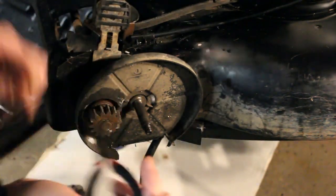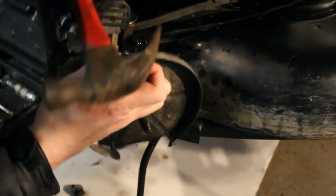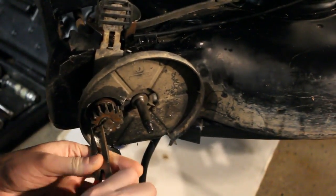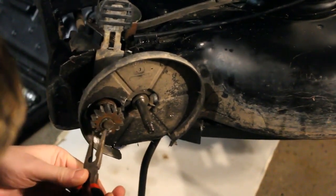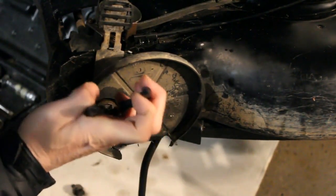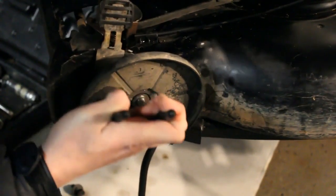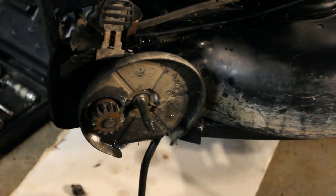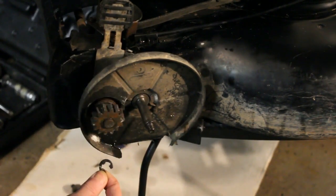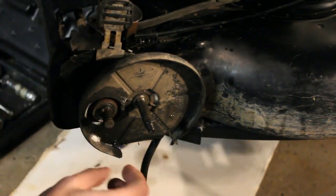Let's see what luck we can get with this. That definitely worked - it's almost out of there. Might have to give it a few more taps. Keep an eye where it goes so it doesn't go flying. We have one of them here - there's one of the C-clamps, so we'll set that aside. There's our gear. We're going to have to do this to the other side, and there's a pin in here we're just going to pop out.